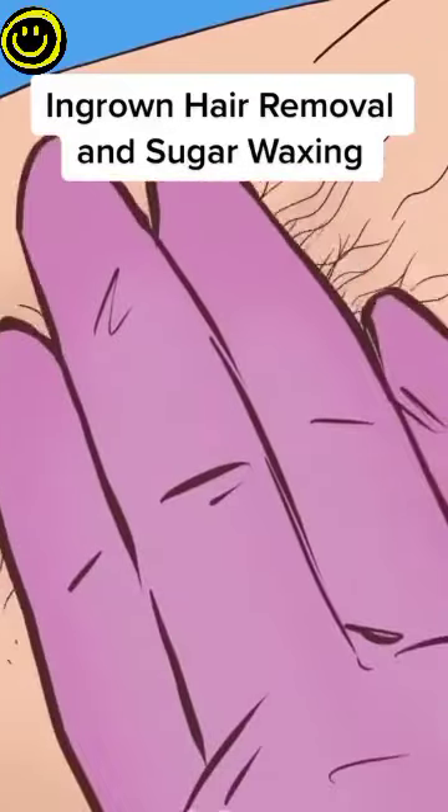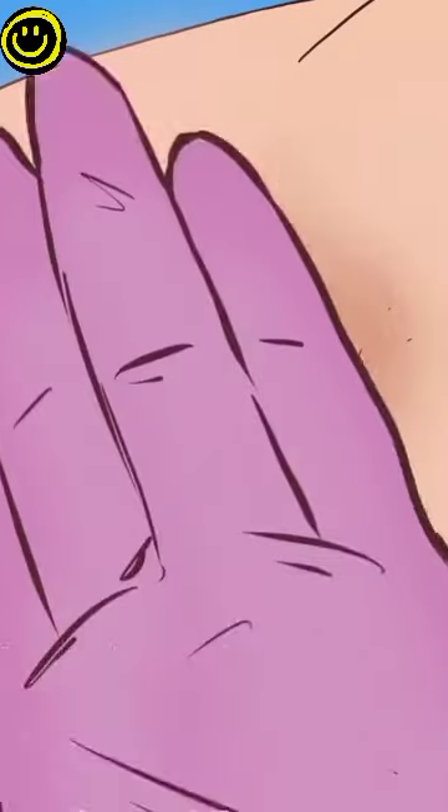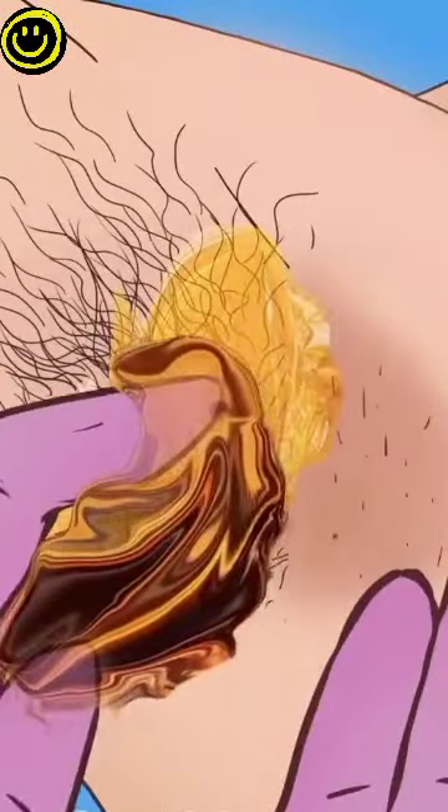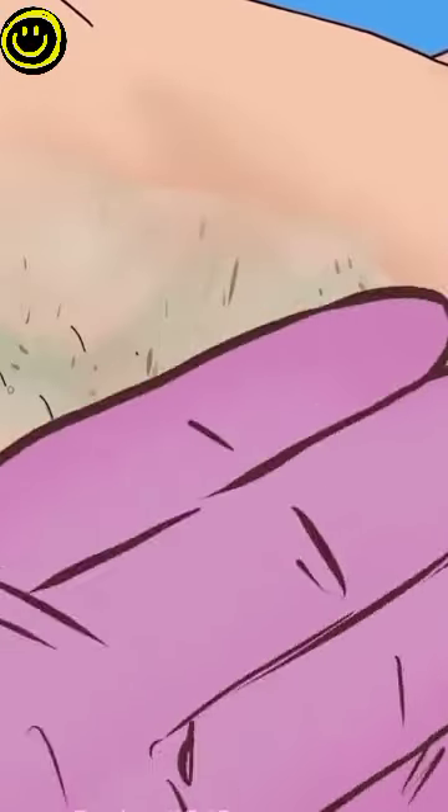In-ground hair removal and sugar waxing. On-ground hair, the hair is a lot more.